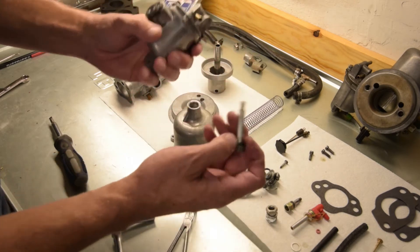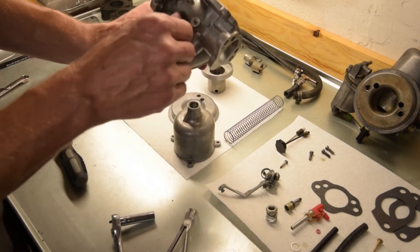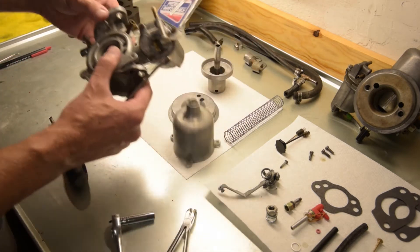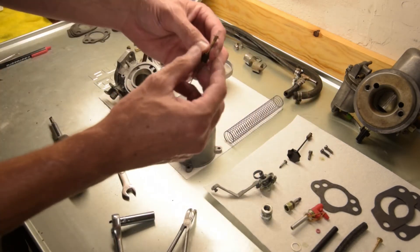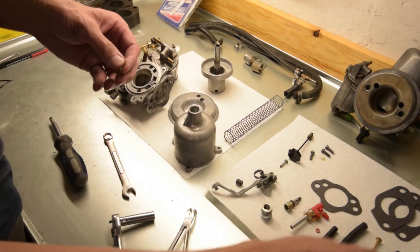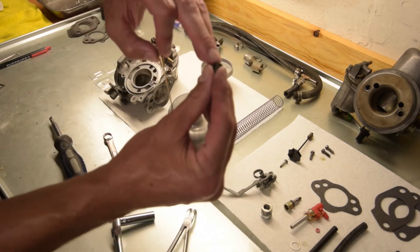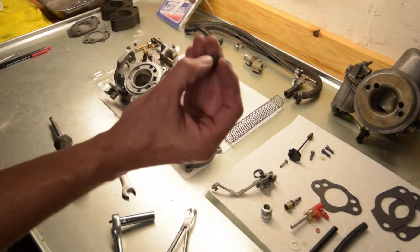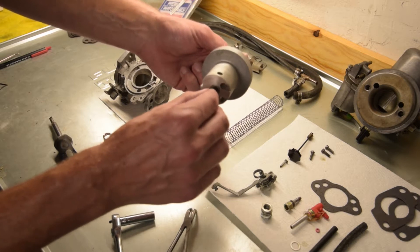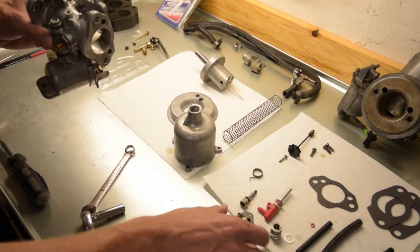I've already placed the rubber seal that came with the kit onto our bolt — this will connect here. Make sure that's seated down, run the bolt in, and snug that up. Now we'll take our old needle, remove this part and the spring, and take our new needle. Carefully place the spring on the little seat — note this little indentation that goes on the inside; it is wider here and that will go over the jet. Then take our piston, slide that on, and we want it to sit level with the top of the piston, then tighten that down.